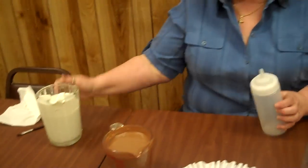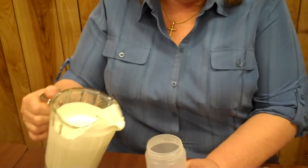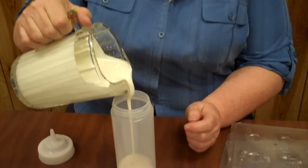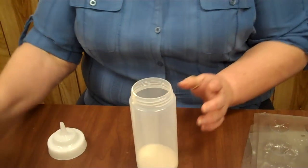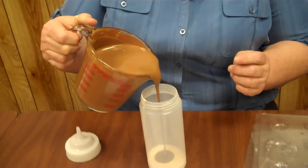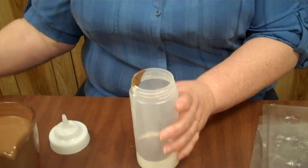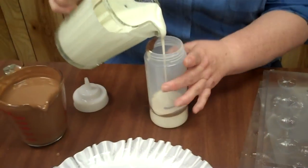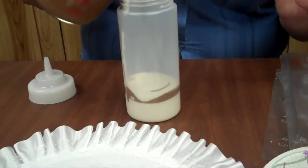The way we do this is we melt our chocolate — I have them in some measuring cups here — and we're going to use a squeeze bottle. We're going to pour a layer of white chocolate into the squeeze bottle, and then a smaller layer of milk chocolate. We continue filling up the bottle with white chocolate, then milk chocolate on top of that, just making one layer right after the other.